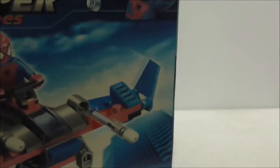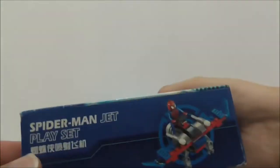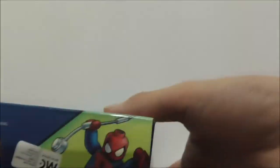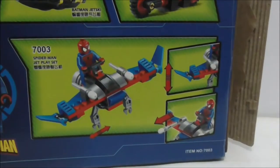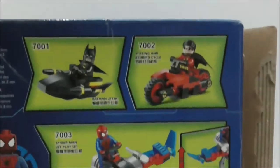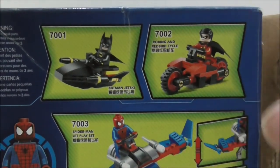You got Spider-Man at the corner, you got Spider-Man on top, at the side and on the other side as well. This is the bottom of the box, and this is the back — it shows you the features of the glider and also some of the other sets that are in the same category.